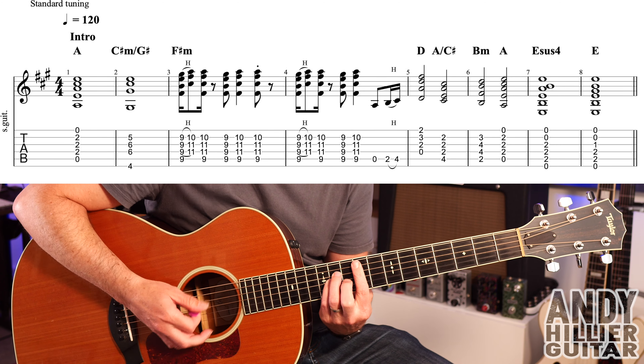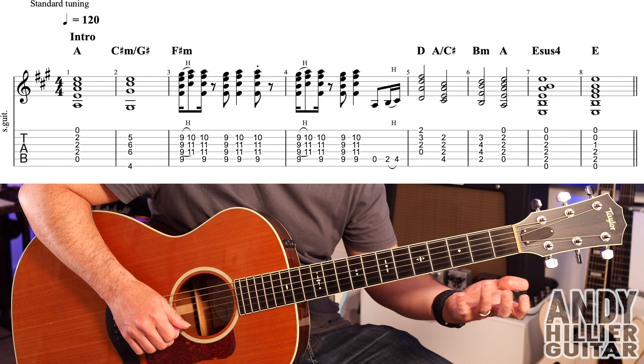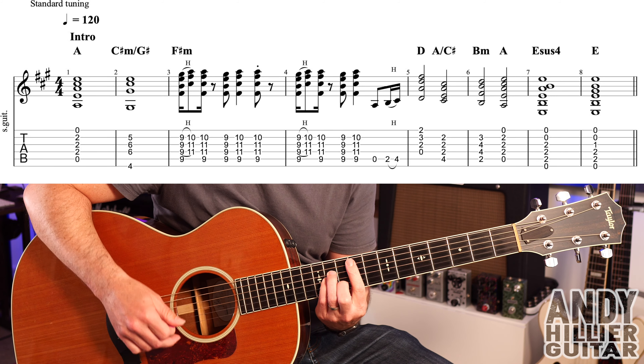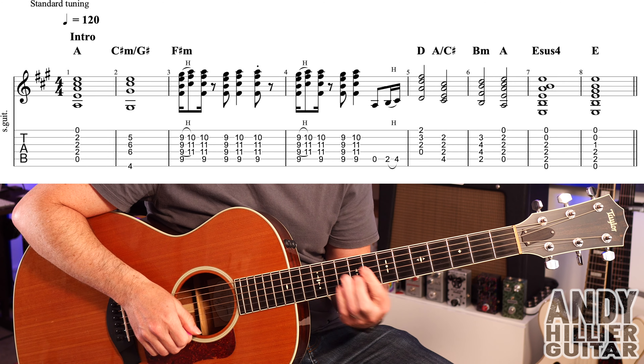The next bar is the same, starting the same way. Then we play the A string, and then a hammer on from A2 to A4. You could just hold the chord on, but I like to play that little bass line. You could just go straight for two bars, but I like to put in that little hammer on.